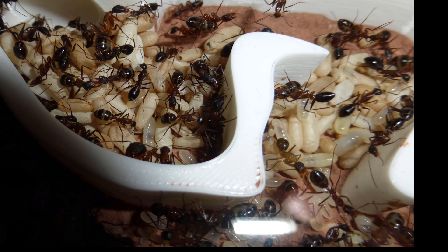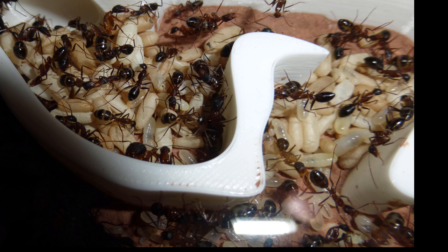This colony gets to huge numbers, as all Camponotus have a tendency to, and this species gets to somewhere around 10,000 individuals in one colony. They are monogynous and only have one queen per colony.